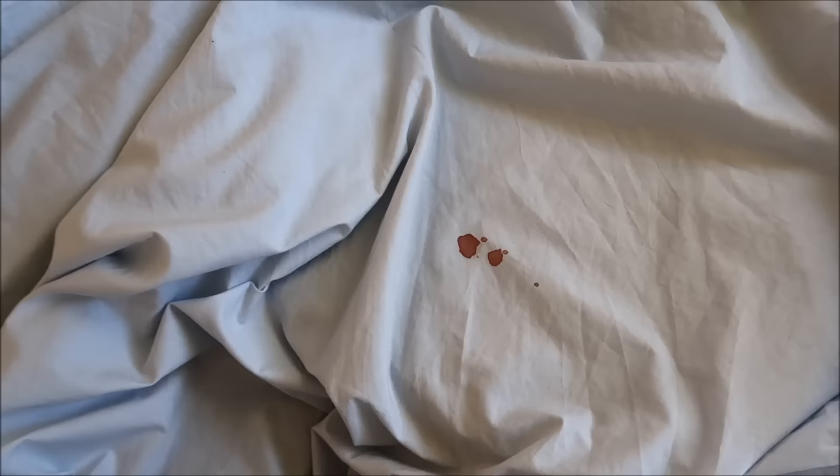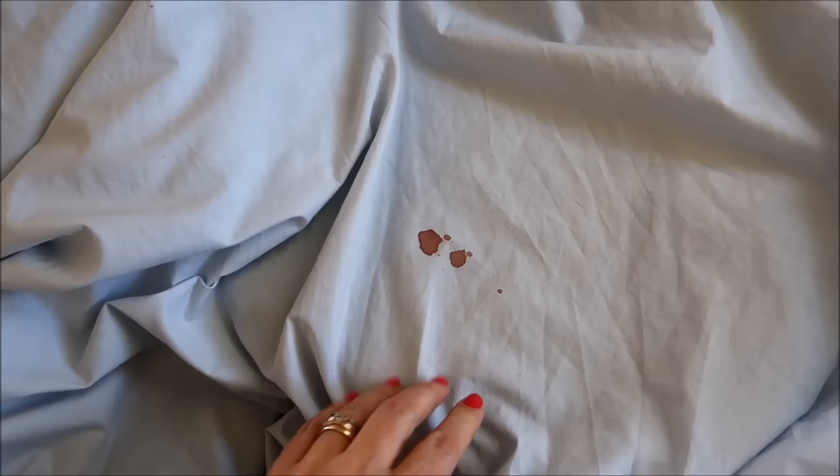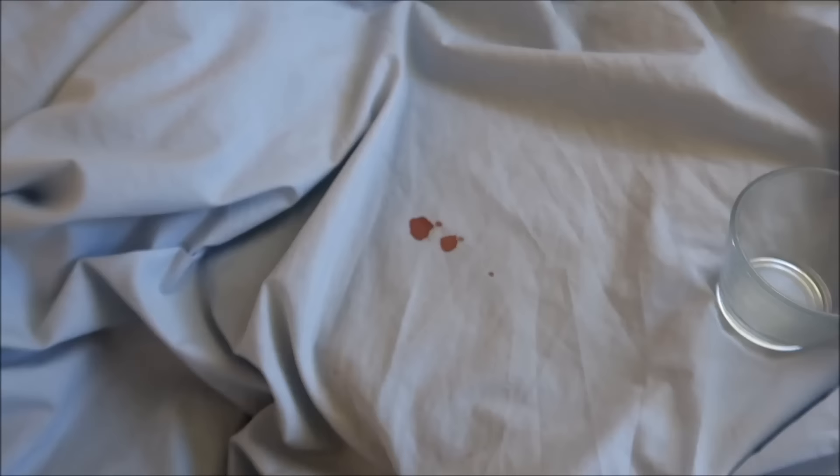Today I have a tip for you on how to remove blood stains even once they've been dried on. This is from a nosebleed on a sheet, and unfortunately these things happen. Bleach doesn't always take care of it, and I will show you how you can remove it safely.